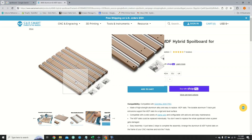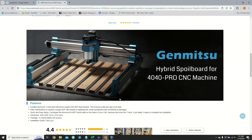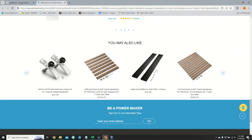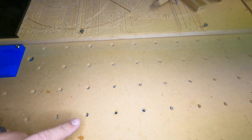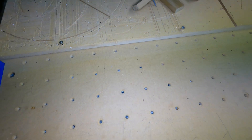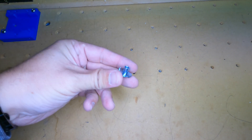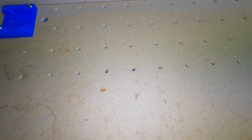Some of the spoil boards available online are really nice — they include T-slots to hold the clamps — but these are quite expensive in my perspective, so I'm going to try to use something I can find locally that's a little more readily available. When I first made my router, I drilled 374 holes in the bottom of this MDF and put T-nuts in each of them. This is how I intended to hold down the replaceable spoil boards. Even though these T-nuts aren't quite as handy as a T-slot, they will still work as a way to attach the clamps.